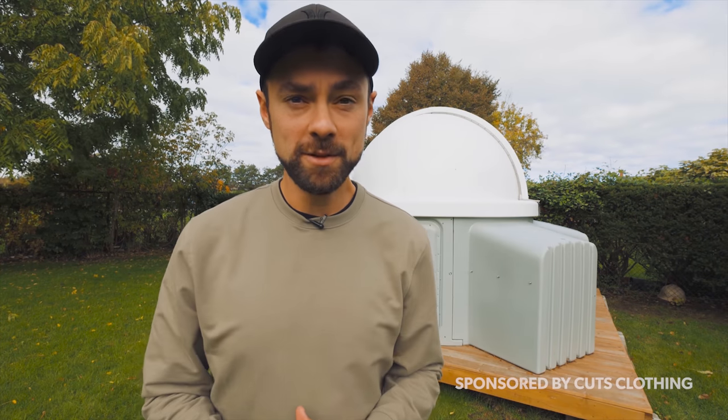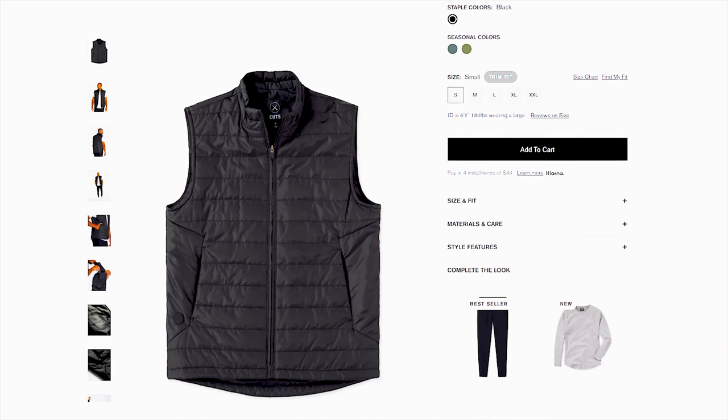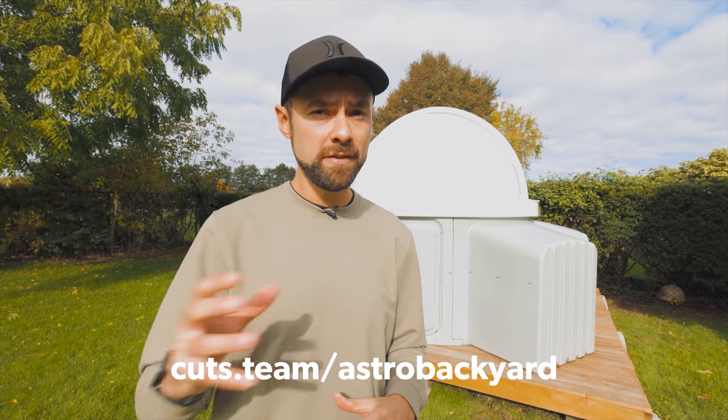I want to take a minute to talk about Kutz Clothing, today's sponsor, the official outfitter of Astro Backyard. With the colder weather on its way they've sent me a closet full of comfortable hoodies and sweaters, and pants and outerwear are on their way. Kutz Clothing comes in different hem styles so you can order the shirt that looks best on you. They make shirts that are pre-shrunk, breathable, and wrinkle free. If you want to see what Kutz has available there's a link in the description where you can take 15% off your next order. Thank you to Gabe and the team at Kutz for sponsoring this video.